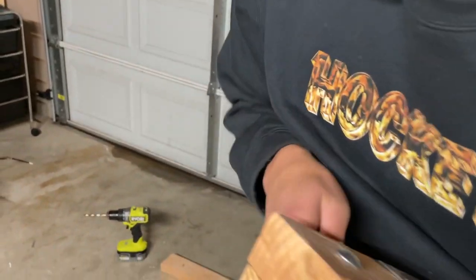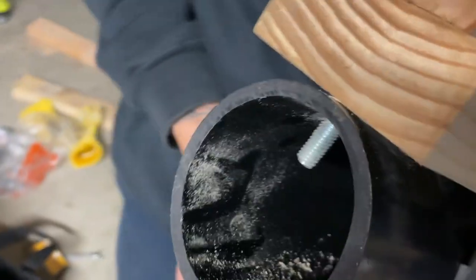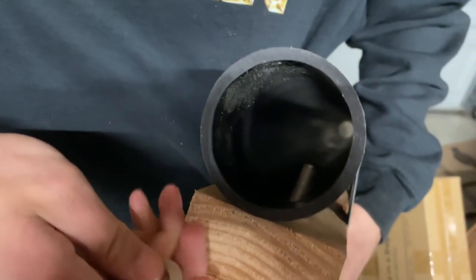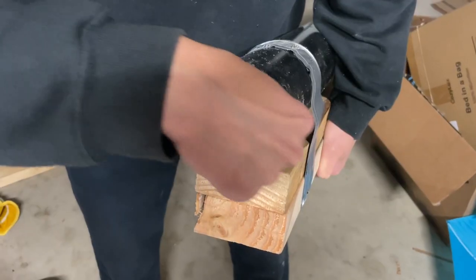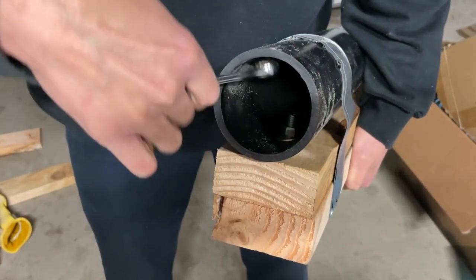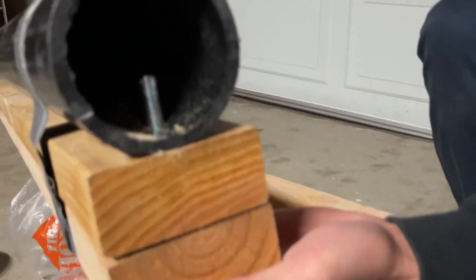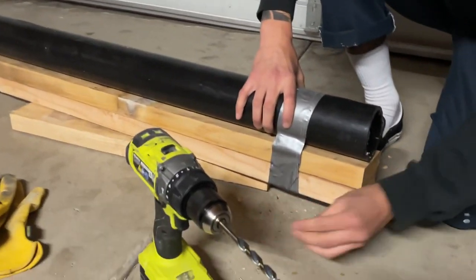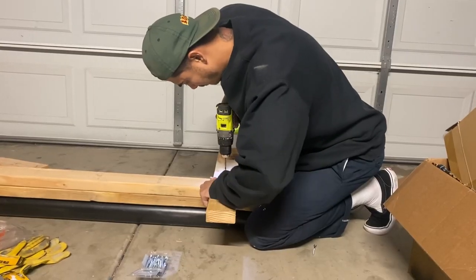Boom, look at that! The little bolt in there — it's kind of crooked but it'll do the job. Ideally I wanted it to look like this on both ends, but you have to take what you can get in the construction trade, you know.